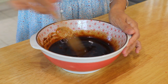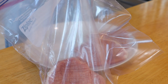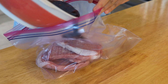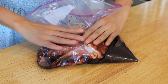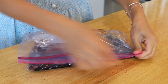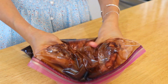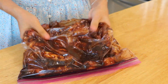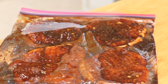Whisk the marinade together. Transfer the pork to a large Ziploc bag — you can also use a large mixing bowl. Pour in the marinade, squeeze most of the air out of the bag, and seal it. Massage the meat for about 5 minutes, then rest for another 5 minutes. You can also marinate overnight for deeper flavors.